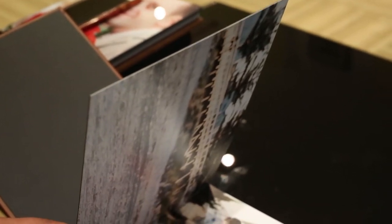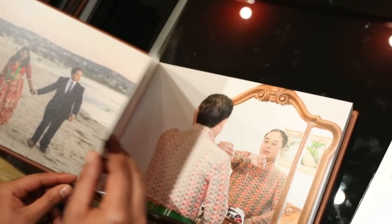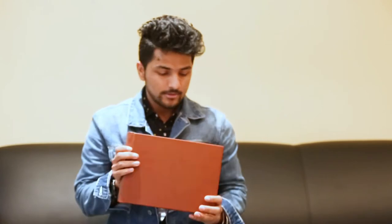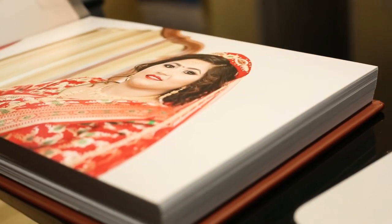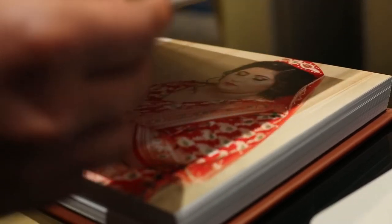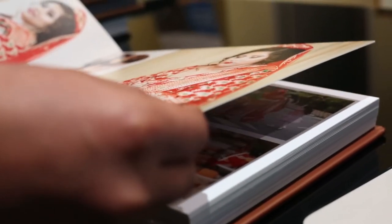It is a leather cover, which is very hard and sturdy. The leather is so genuine and it feels good in your hands — I can do some zooming later on. It has 68 pieces in it and they are all luster print with very thick paper. This album was done for my client's Nepalese wedding. It is one of the most affordable options in the price range I've been offering.